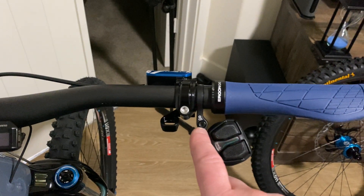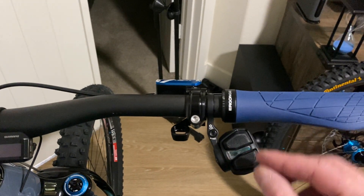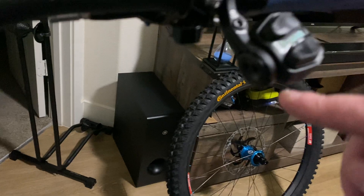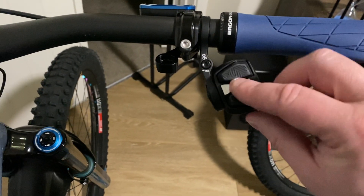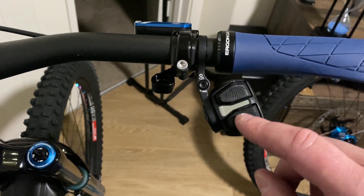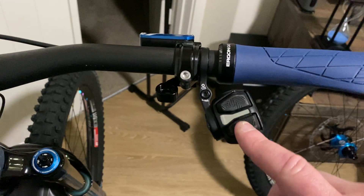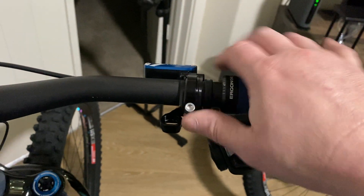Basically all you do is loosen this T25 Torx here, and that'll allow this to move up and down. The clamp around the pod goes in here and allows you to rotate it up and down, and you can also change the buttons on this. I like the two-button setup — it's a lot more ergonomic.